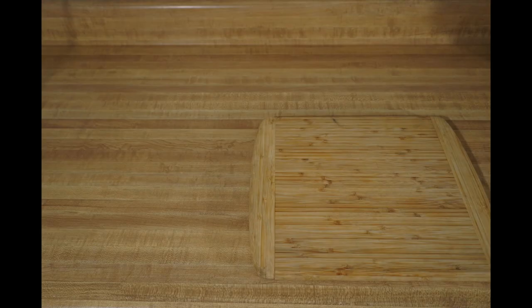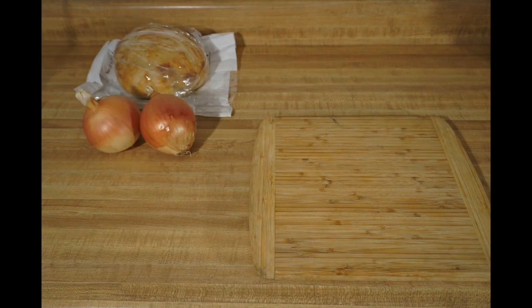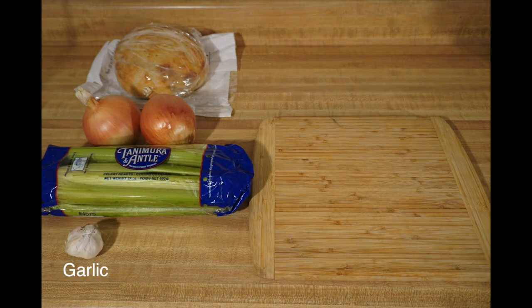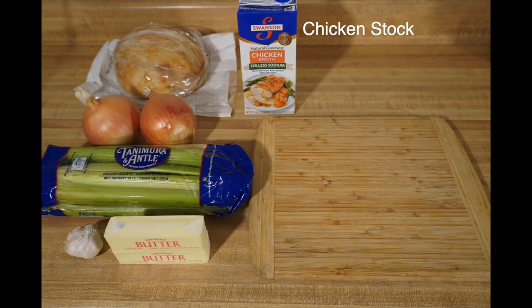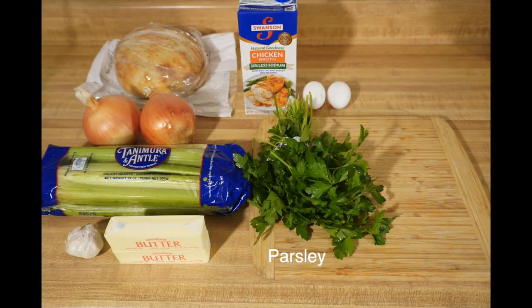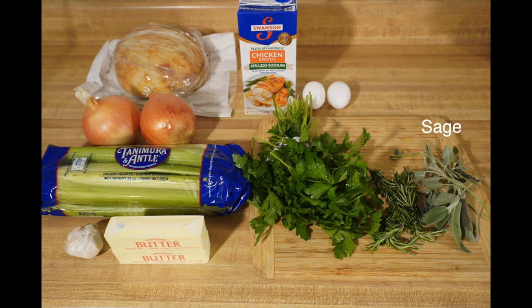Let's get started with our stuffing. First we need a loaf of bread, followed by some onions, some celery, and some garlic. We'll also need some butter. You can choose chicken stock or vegetable stock — I'm using chicken — two eggs, some parsley, rosemary, fresh sage, and always salt and pepper.